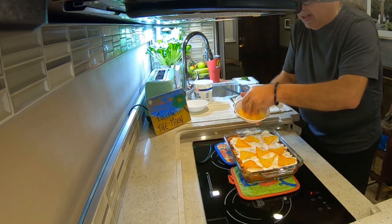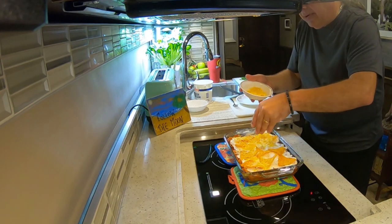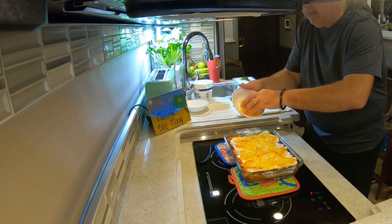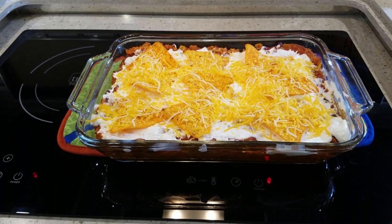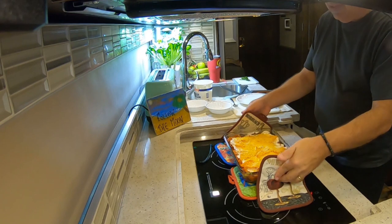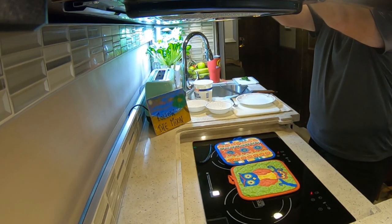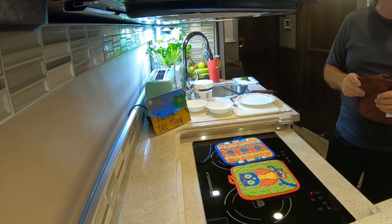We're going to take that last half cup of cheese and sprinkle it over the top — and now it looks like that. We're going to take that back into our 375-degree convection oven for five more minutes, and then we'll be ready to enjoy.